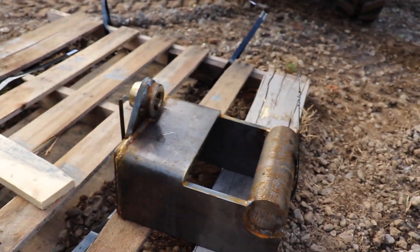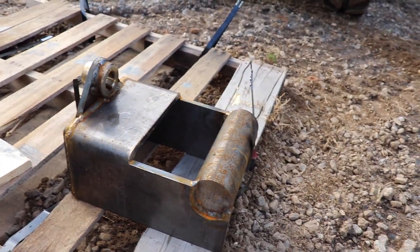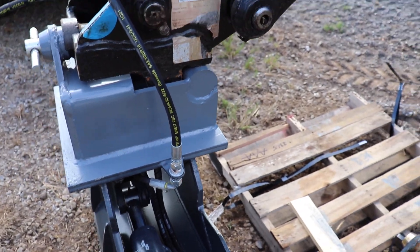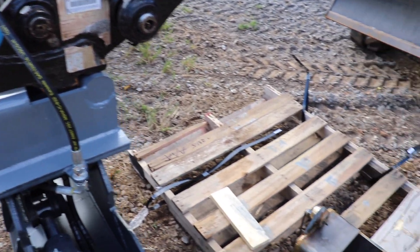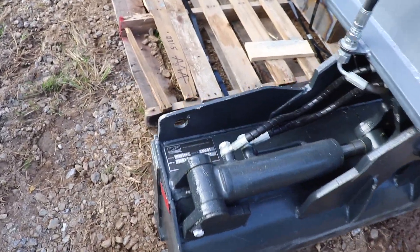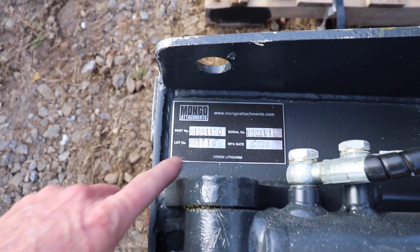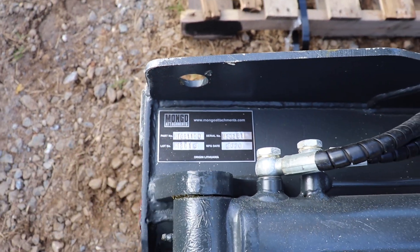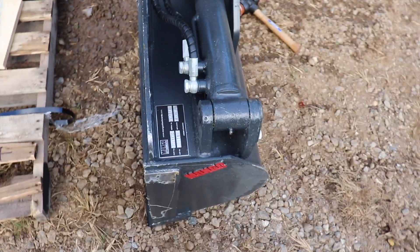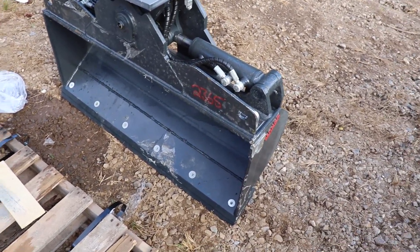One cool thing is they sent me a raw connector, which is the same type as here. Basically I'm going to weld that onto my bracket that I finished off a couple of videos ago, and that should get the mower up and going. Anyway, this is a Mongo Tilt Bucket — I think this is the 44-inch version. Nice bucket, looks like it's really well put together.